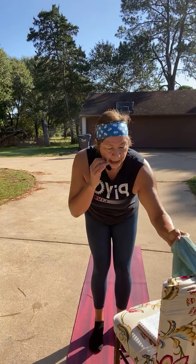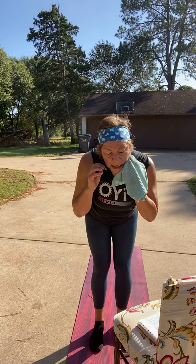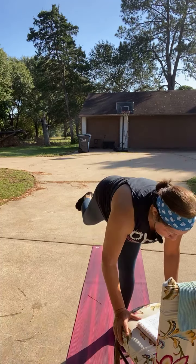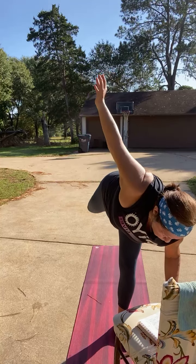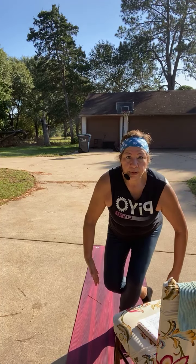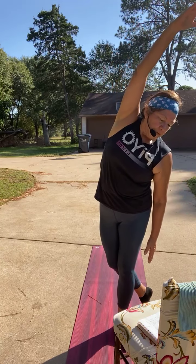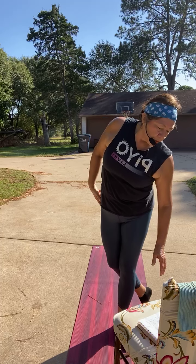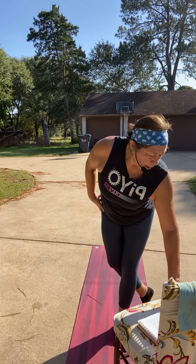Don't worry about the half moon — I'm going to do it to show, but you can just stay in that three-point balance. Last move from half moon: drop the ankle behind the other, reach down, and atlas over to the right. One hand's reaching down, the other reaching over to the side for a good stretch on the side of your body. Those are your four moves.